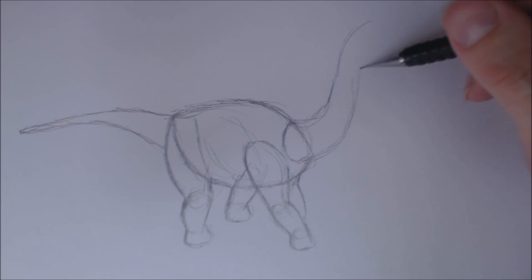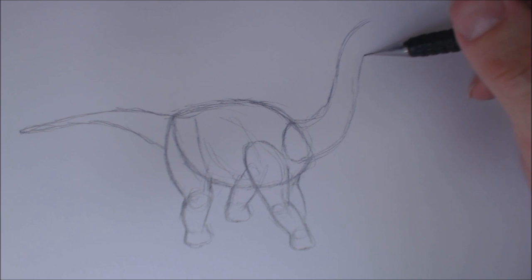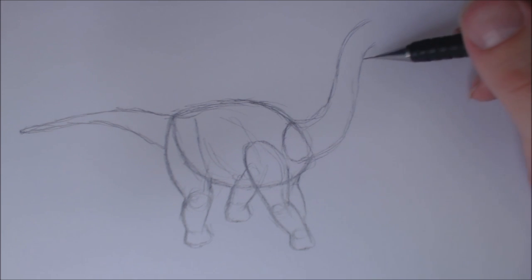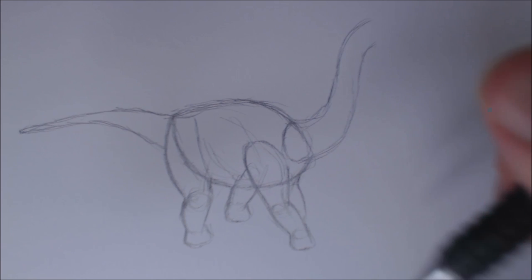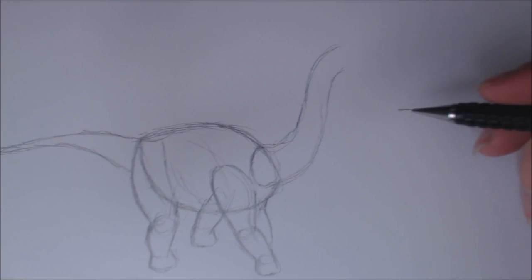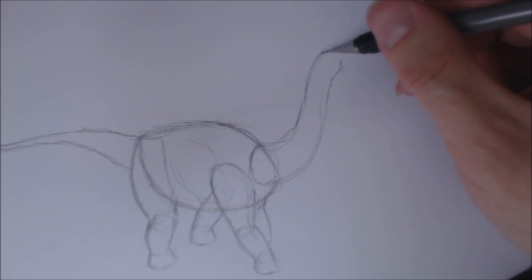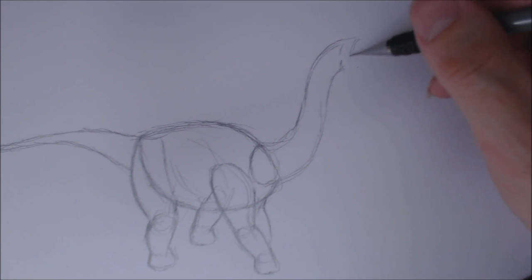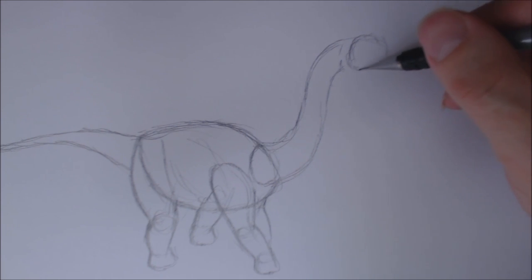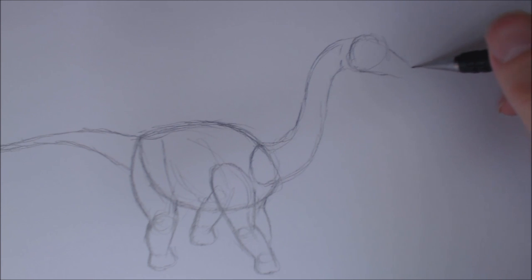Also, this could be - I've done a few little cartoon dinosaurs lately, so this could almost act as a cute dinosaur, but it's a baby dinosaur. Anyway, put in its head - gonna give it a bit of a circle for its head. It seems to have a bit of a snout coming out there.